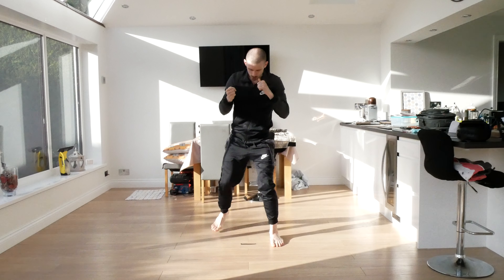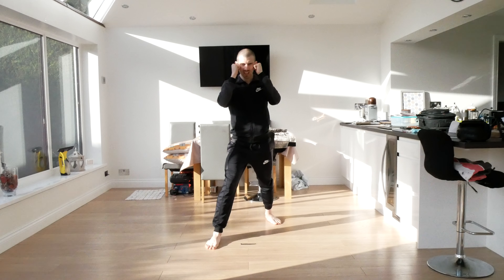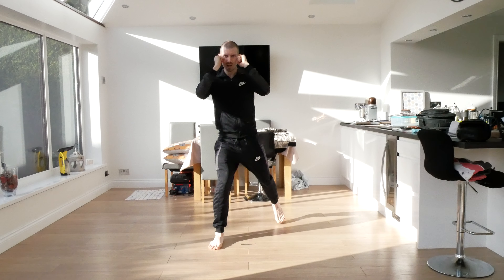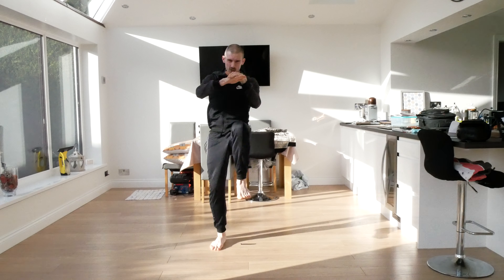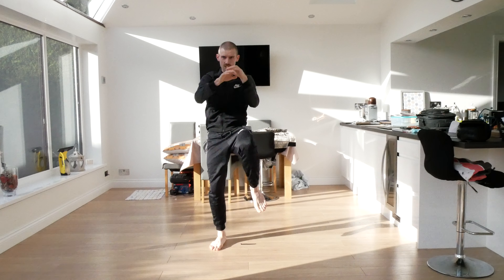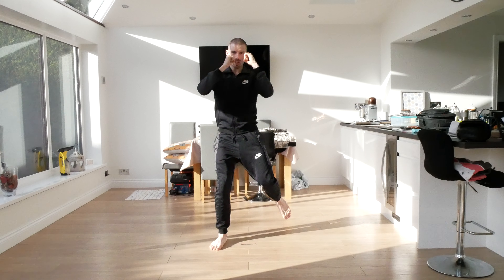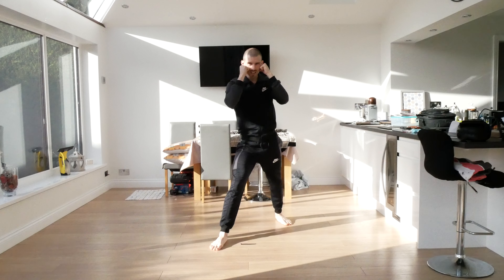Good. Change your feet — put your other foot behind. Do the same thing. Ready: one, two, three, four, five, six, seven, eight, nine, ten.